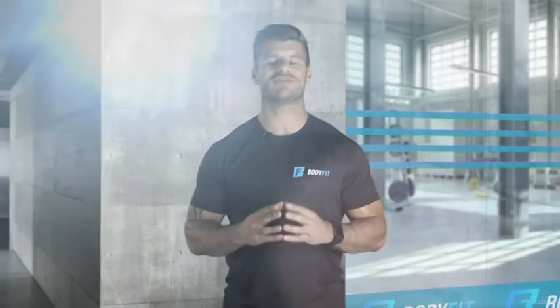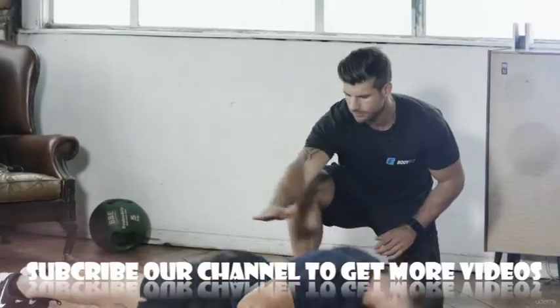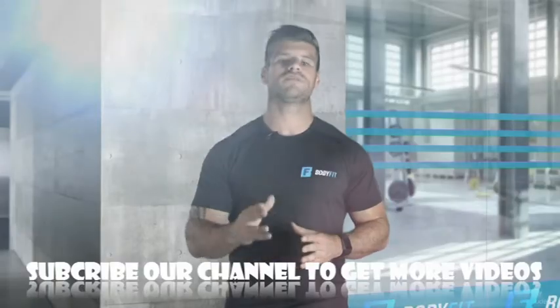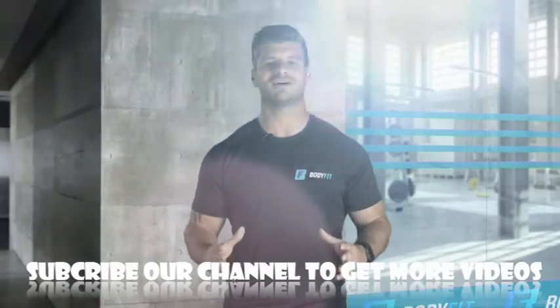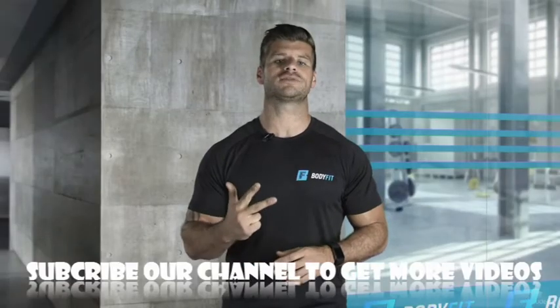Training is daunting, even when you're in the comfort of your own home. Knowing what to do, when to do it, and how to do it is tough enough, let alone doing the exercise itself. The Body Fit Benchmark lets you know where to start and allows you to track your fitness transformation.